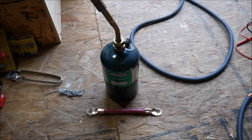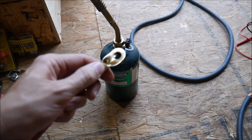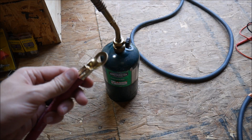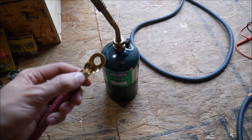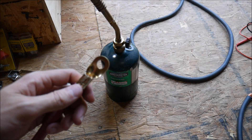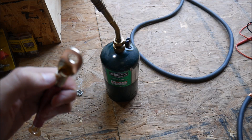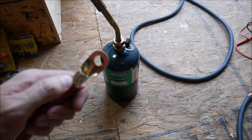Now that we have this crimped, it's mechanically connected, but I want to solder this to make sure it's as good an electrical connection as possible. So I'm going to fire up this little torch and put some solder down in there to solder the individual strands to the connector.